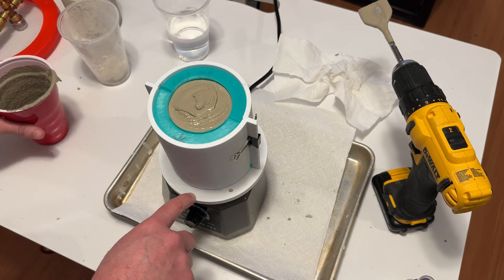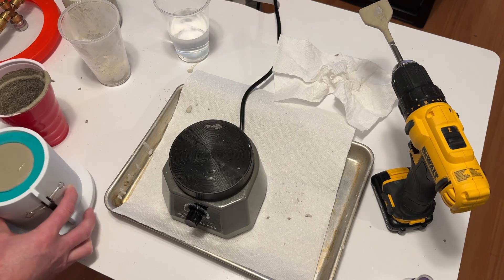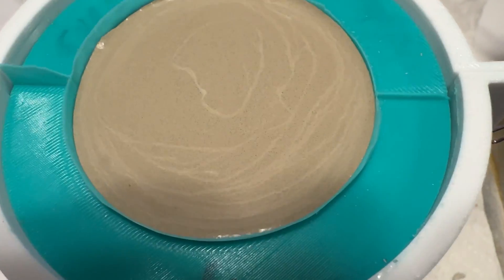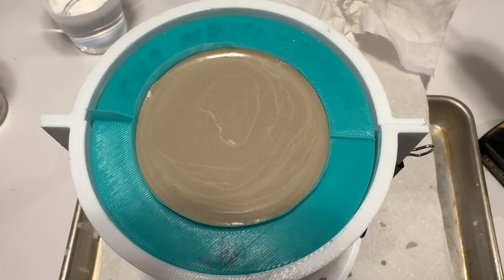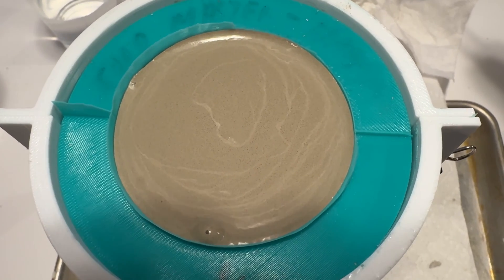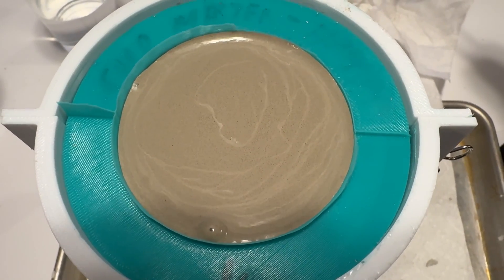I want to show the whole process so you can see where I've messed things up or done well — definitely give me your feedback in the comments. Here's a close-up of the vibration process and you can see some bubbles releasing and coming to the surface. It's doing its job. I realize it's hard for bubbles to come up through concrete, but we'll see.